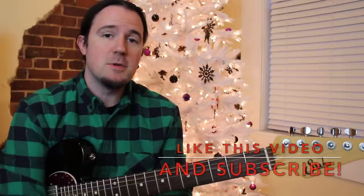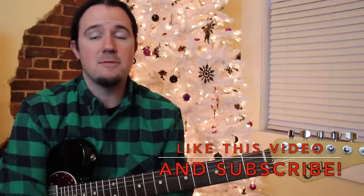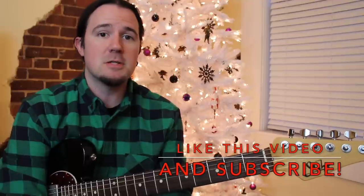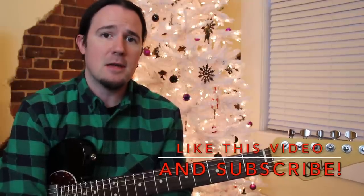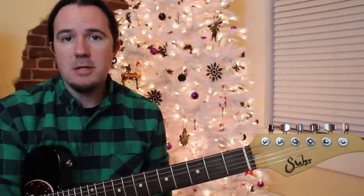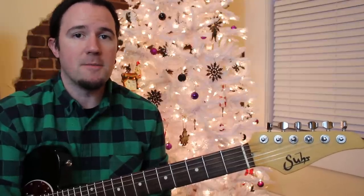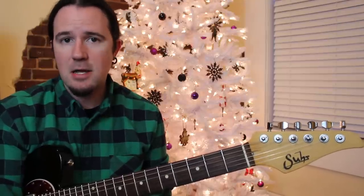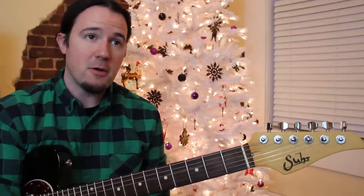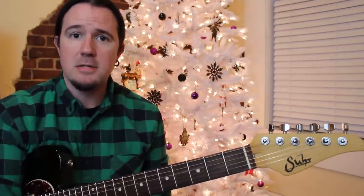I am myself a bit of a Christmas music junkie, and it seems like about every year around this time, I find myself learning a whole new slew of Christmas tunes to entertain my friends and family and get my ass back on the nice list.